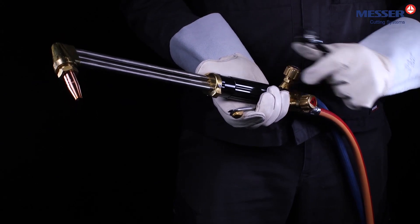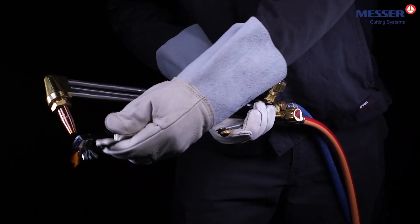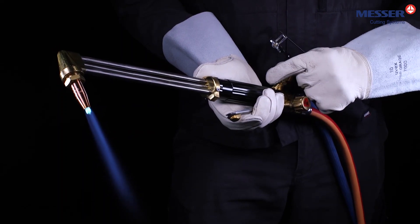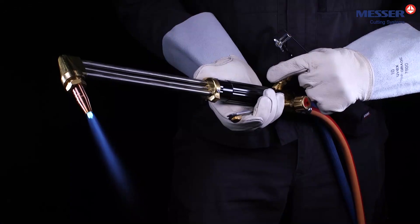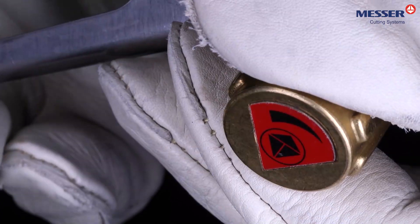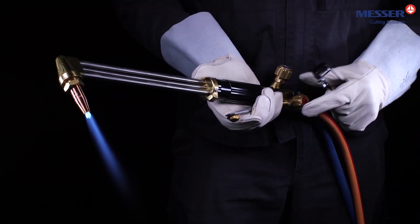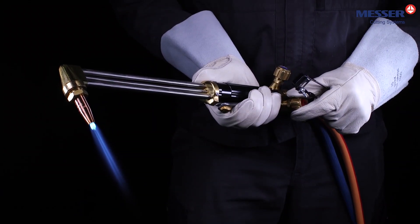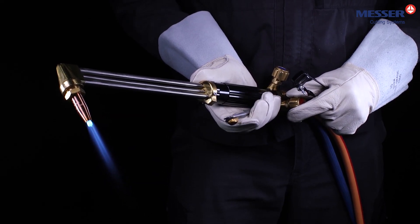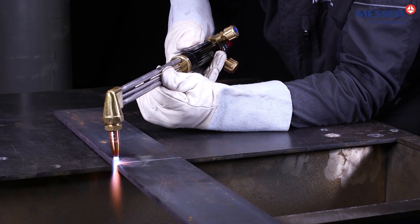First, open the oxygen valve, then the fuel gas valve. Ignite the torch with an approved lighter. Adjust the flame with the adjusting valves one after the other until the oxygen valve is completely open. The setting of the neutral flame is carried out via the fuel gas. Check the neutral flame in cutting mode by actuating the cutting oxygen lever. If necessary, adjust the flame via the fuel gas valve. Cut your workpiece by operating the cutting oxygen lever.